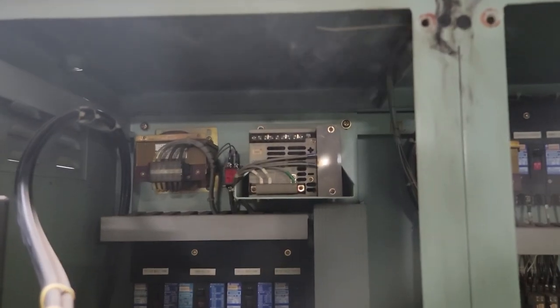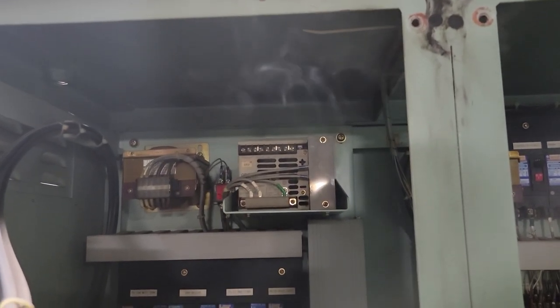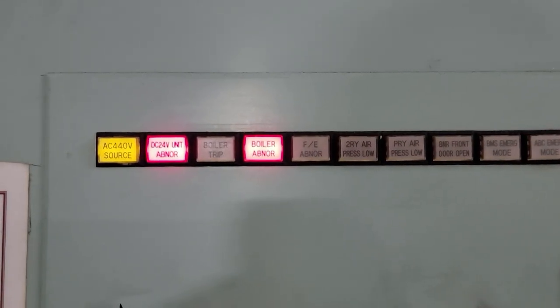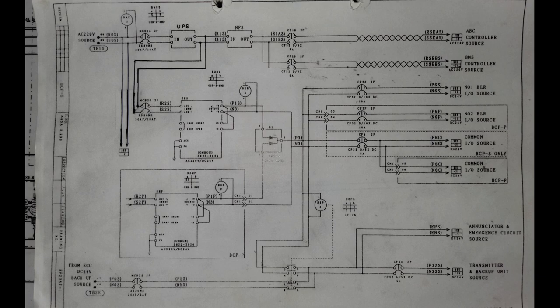The next malfunction was the failure of the main power supply unit of the port side boiler. After the release of the corresponding alarm and tripping of the ACB, the boiler still continued to work properly — and here is why.